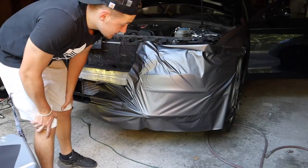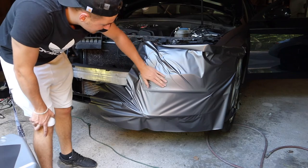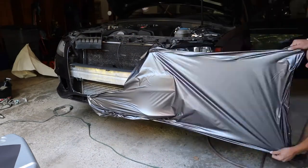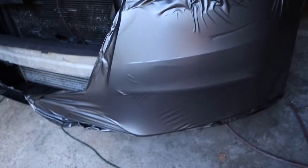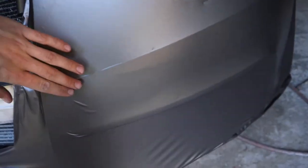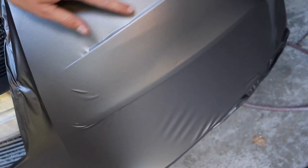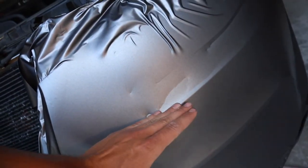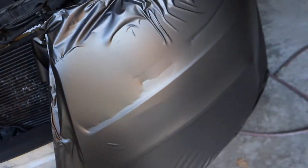Now go ahead and try and glass everything out — no serious wrinkles — and find your body lines so you can start working them out. Once everything is glassed out, find your body lines. Like this one here — do all those up nicely, then work in either direction. Above this body line, work all the air out upward. Below it, work it all down. Fairly simple.